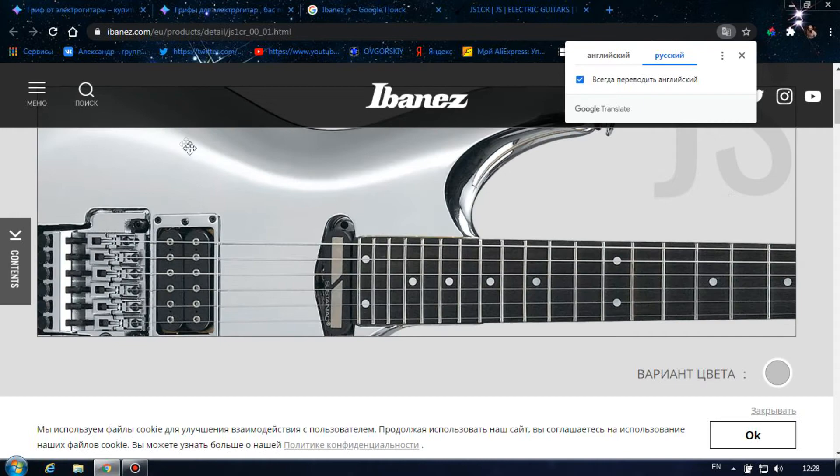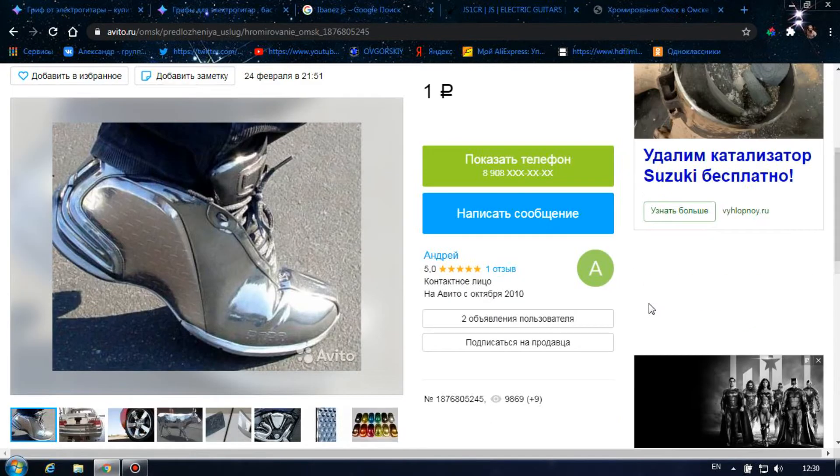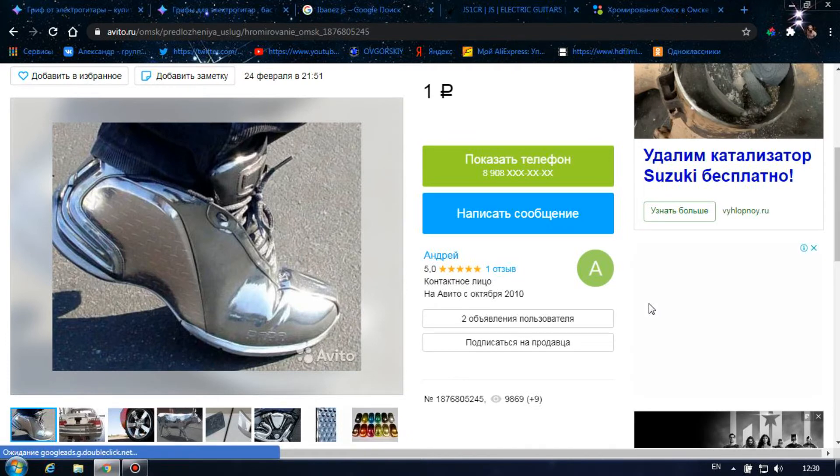Также я поинтересовался насчет хромирования. Я понял, что это сложная процедура. Ее можно, в принципе, сделать и самому, но есть человек, который может захромировать все, что угодно.